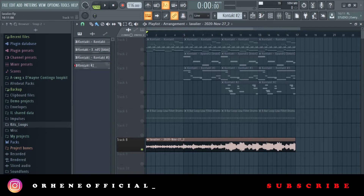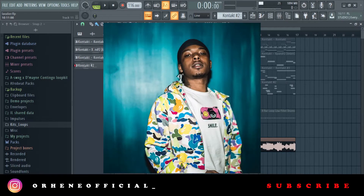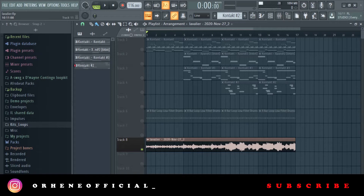Welcome to another tutorial. I'll be breaking down a loop I made — it's kind of an ethnic guitar sample, something probably for producers like Southside or Pyrex. Without much talking, let's just dive right into it. First I'm going to play the loop and then we'll get into the breakdown.